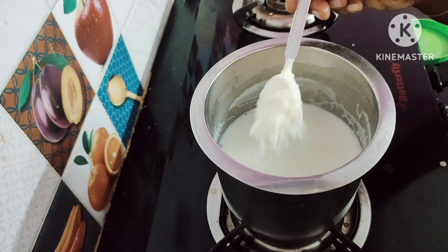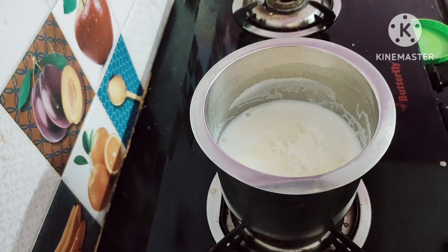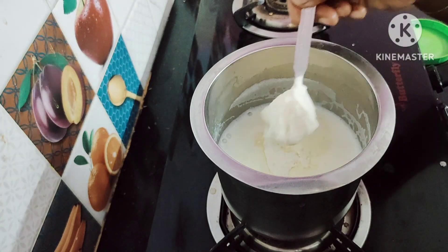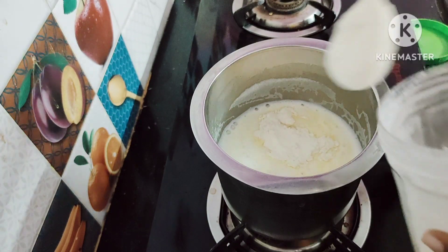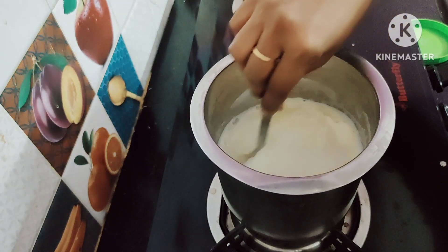Now we have to prepare the iftar and sagar. We will add the custard powder in the pot, then put the custard powder in the middle.